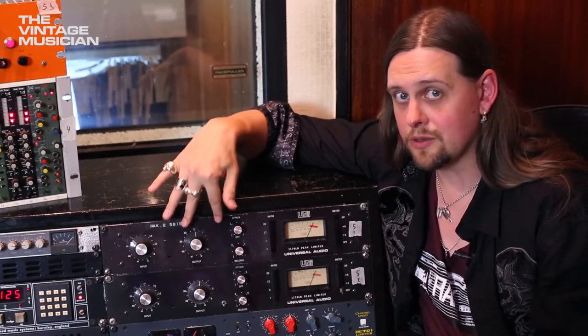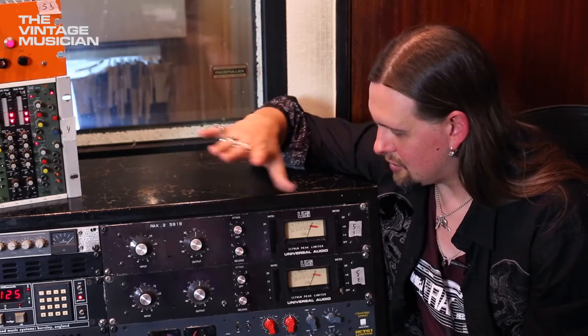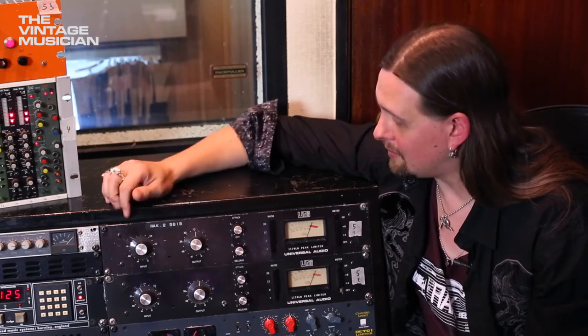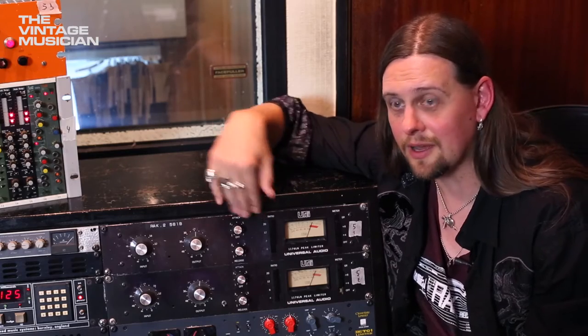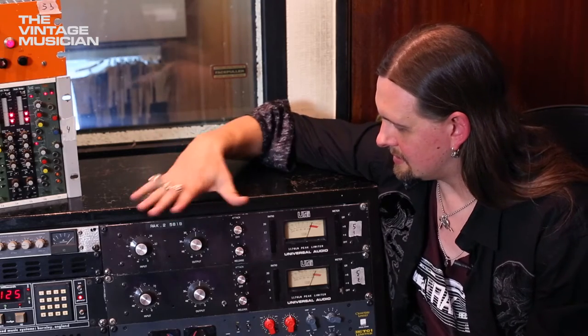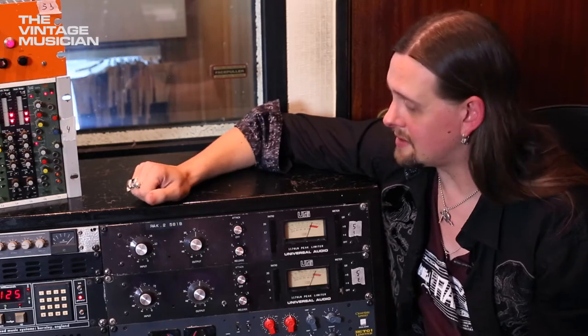These are workhorses — you'll see them in every studio. This is a huge part of the sound from the late sixties up to now. Most hit records you find will have these or some version of these on them. This is the go-to compressor of a lot of engineers and producers.